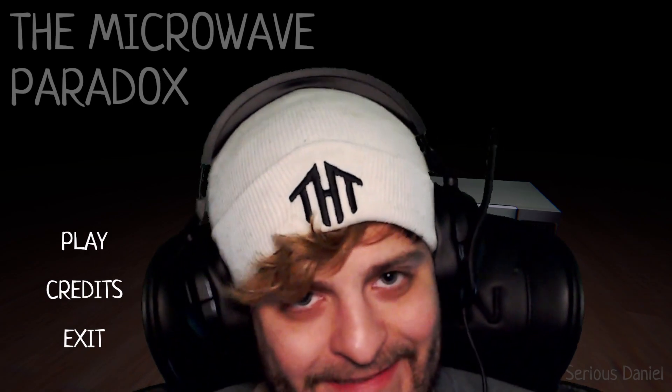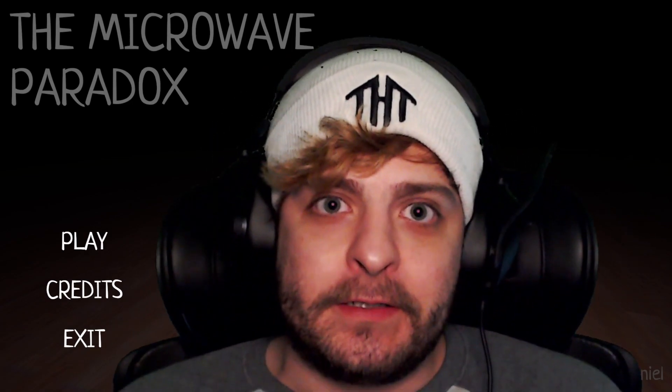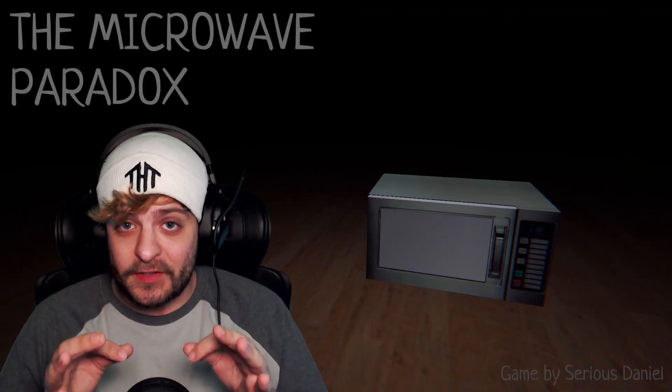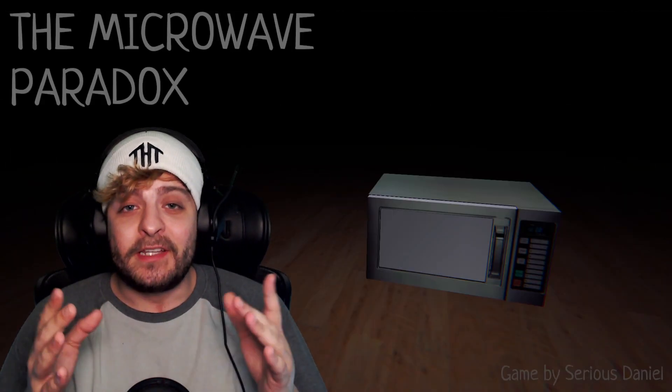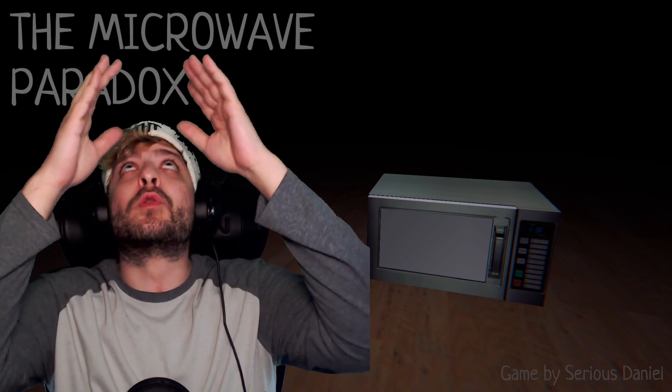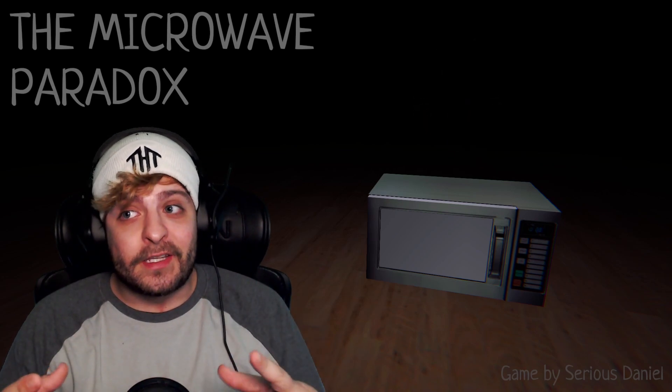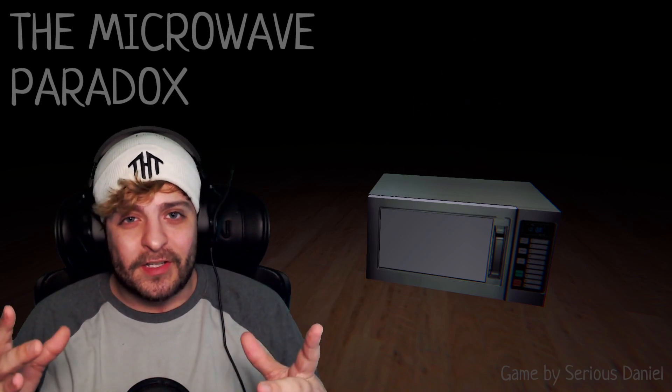Have you ever been scared of your microwave? Well, this game may give us a reason to be. Welcome in everybody! Today we're gonna take a look at The Microwave Paradox — a game where we basically just check out a new microwave and things go a little crazy. So let's get into it.